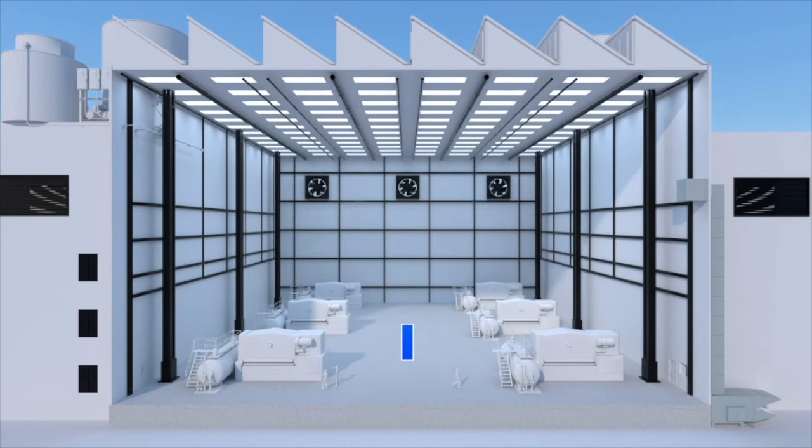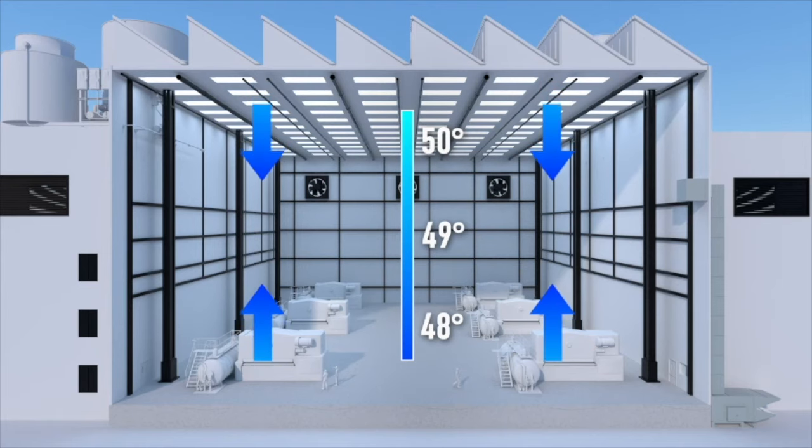However, as contaminated air is expelled, we often see new zones of cold air and negative building pressure that need to be addressed. In these situations, a right-sized make-up air solution can improve the quality of air within a building to meet ASHRAE and local standards, while also protecting the health of employees.